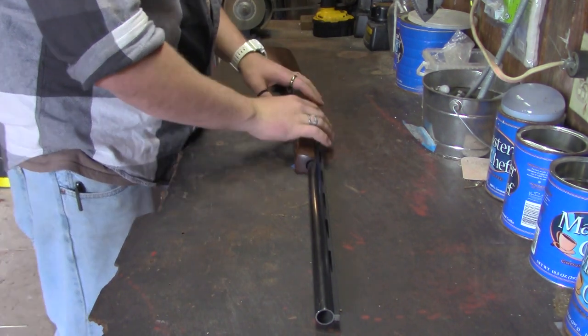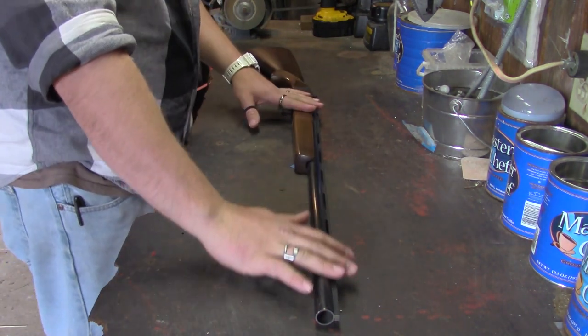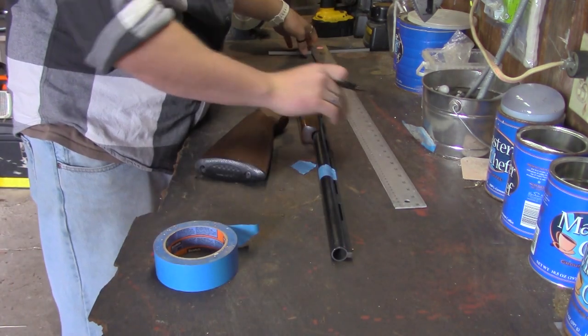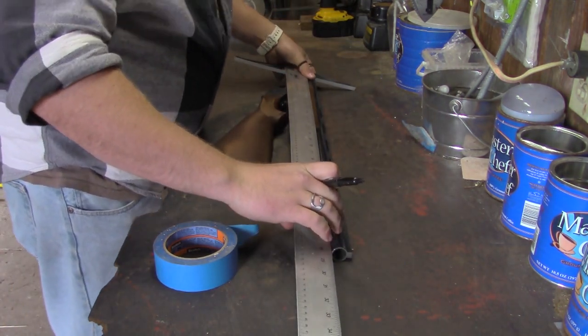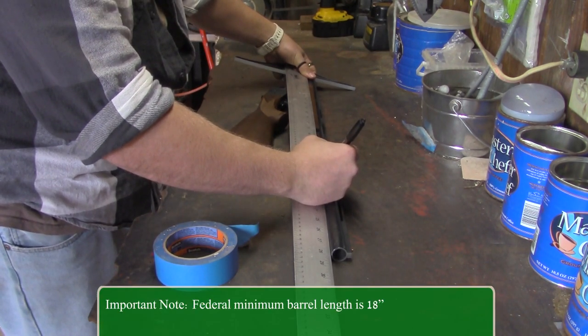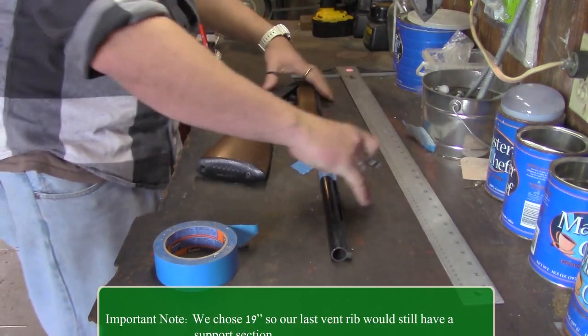First thing we're going to do is cut down the barrel to make it a little bit more compact. I'm going to come down here and mark 19 inches on both sides just in case.